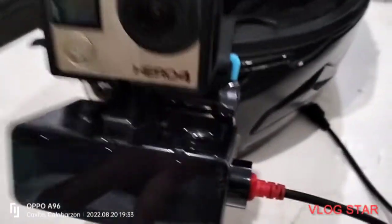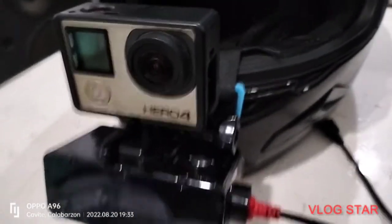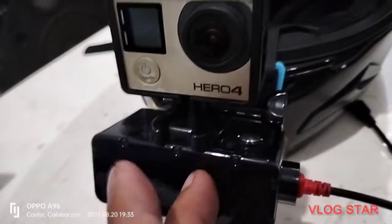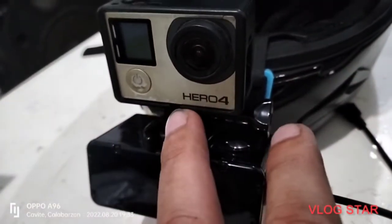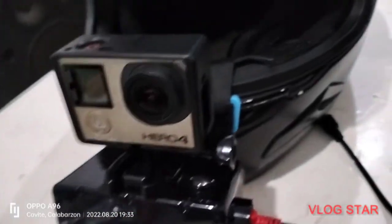Then the charging will automatically start. So habang magbabiyahe, siyempre hindi ka na malolo kasi meron ka nang charger. Pero may naka-insert nyan na battery yung GoPro.